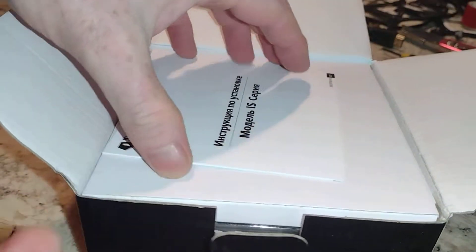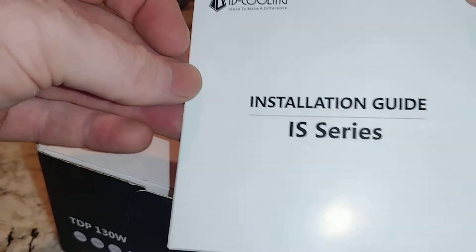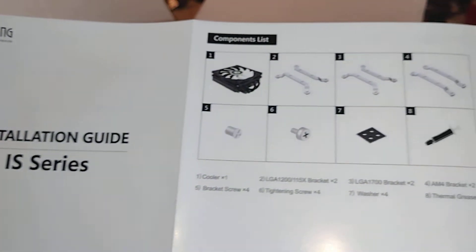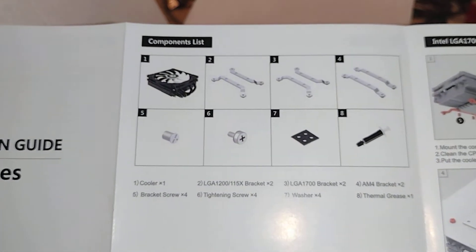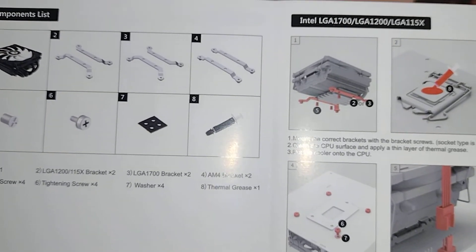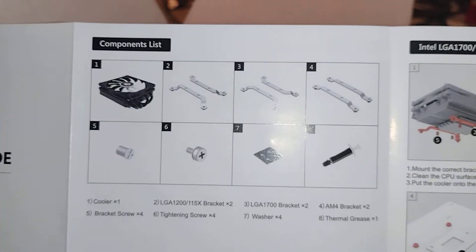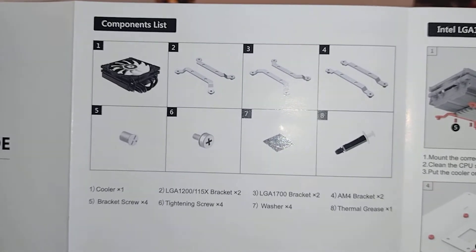Let's go ahead and get this open. It starts with a manual — looks like that's in Russian — and an installation guide. IS series. And if you've seen the channel, you know I have bought quite a few ID Cooling CPU coolers. There are the parts, and there is what it's compatible with. Probably one of those bracket sets is LGA 1700 — number three is LGA.